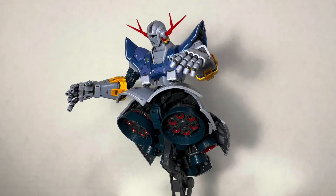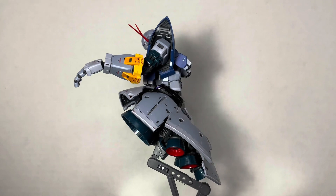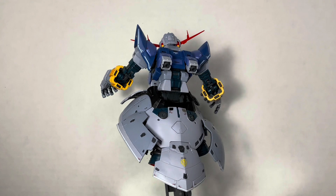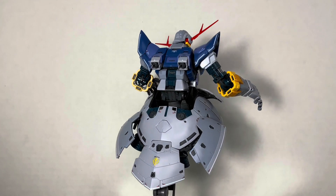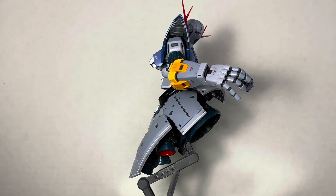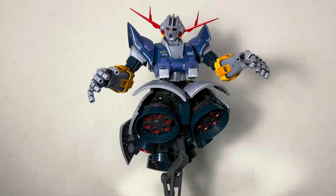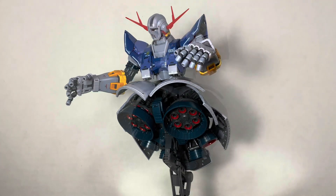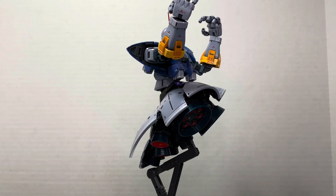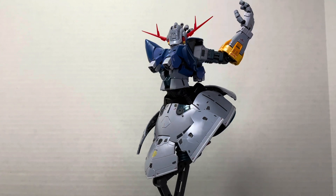The Real Grade Zeong, while being packed full of articulation gimmicks, is also packed full of colors, boasting about 12 different colors. We've got a few shades of gray, a couple yellows, some blues, purples, periwinkles, reds, and a host of those lovely Real Grade stickers to help touch it up and add metallic bits like copper and silver on the arms. This kit looks dynamic without any alterations necessary, and if I'm giving my honest opinion, this Real Grade Zeong was and is by far the most fun I've had building a Gunpla kit so far.